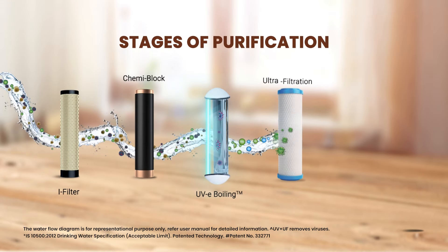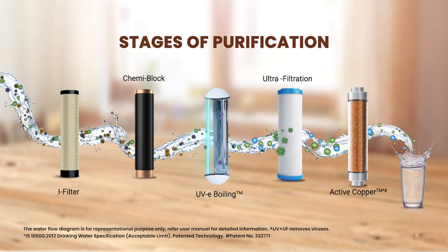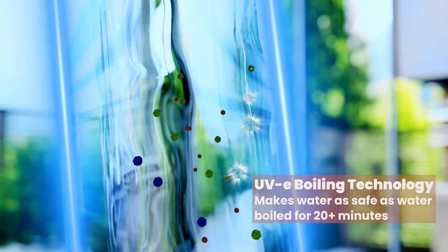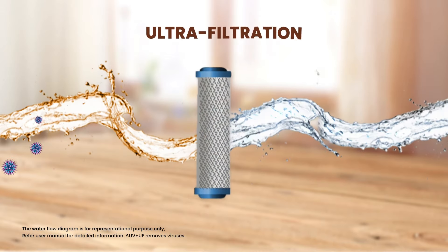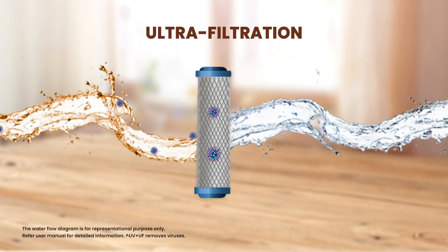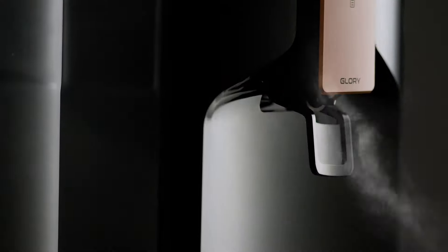This purifier is also equipped with a superior multi-stage purification process. Its UVe boiling technology ensures water as safe as water boiled for 20-plus minutes, and the ultra filtration makes water crystal clear.